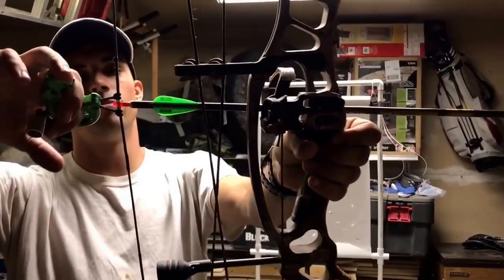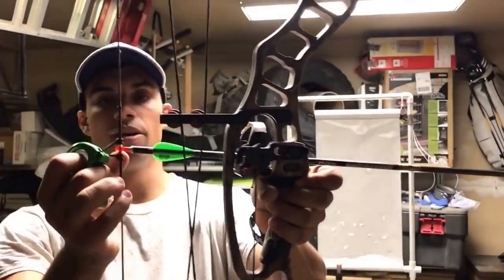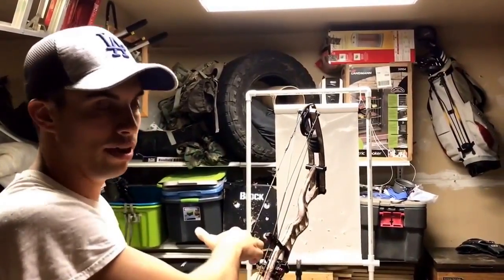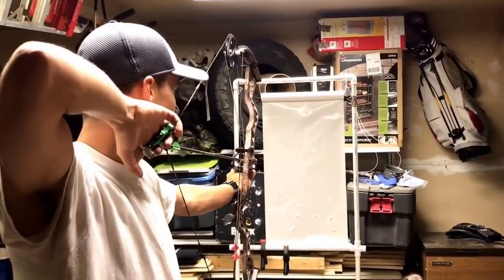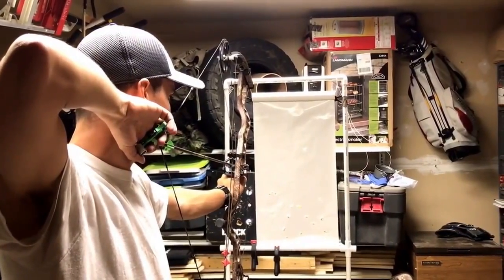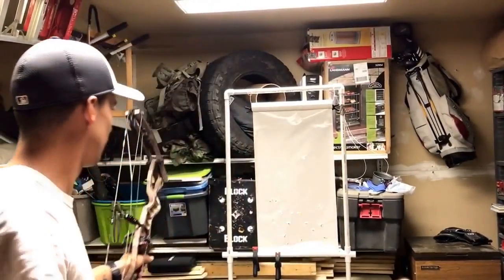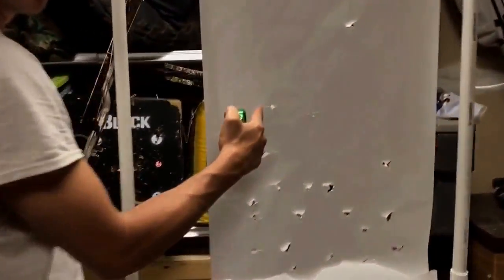I tied my d-loop on — if you don't know how to tie a d-loop there are a million videos showing you how. I basically have my knocking point set and d-loop tied, so now I'm going to check it through paper real quick just to see how everything squared out and if there are any adjustments needed. That is a pretty much perfect bullet hole, and the second shot was also a perfect bullet hole — so I'm liking the knocking point and the rest level. Good start.